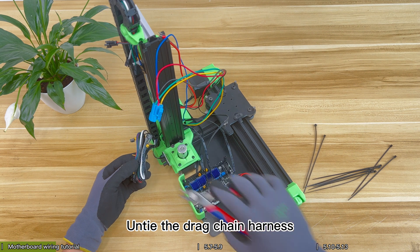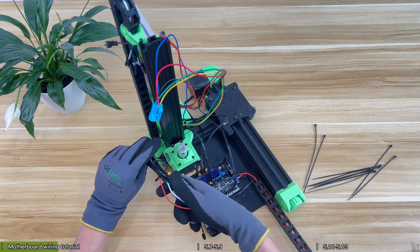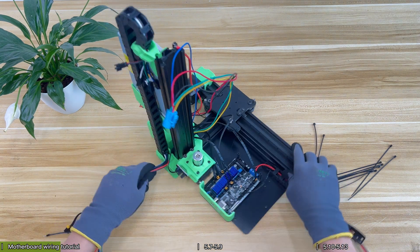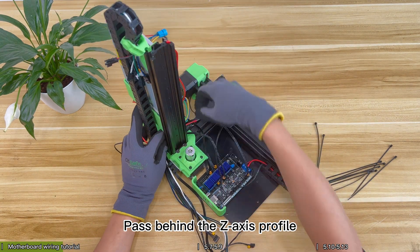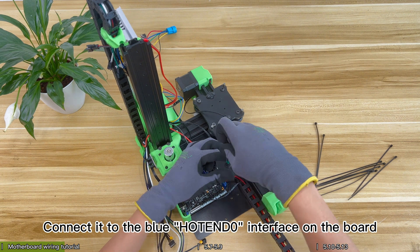Untie the drag chain harness. Pick out the separate red and black cables and pass them behind the Z axis profile. Connect them to the blue hot end interface on the board.